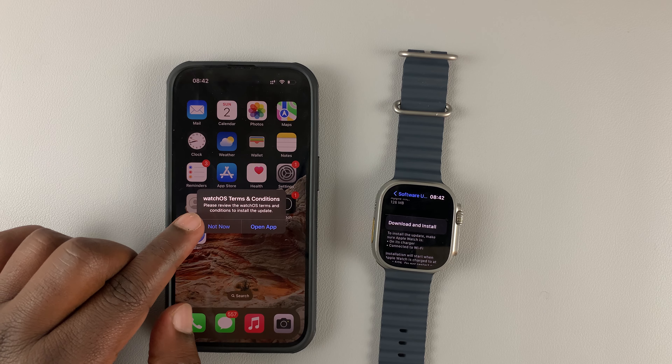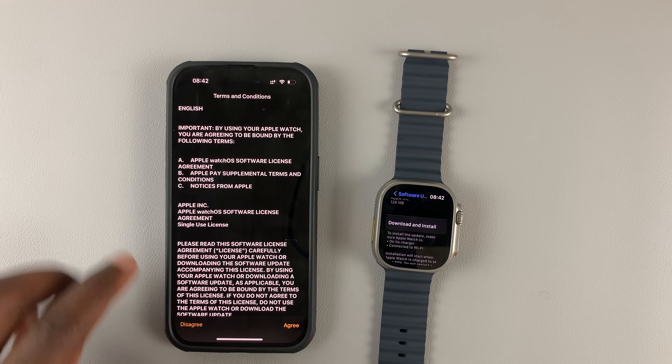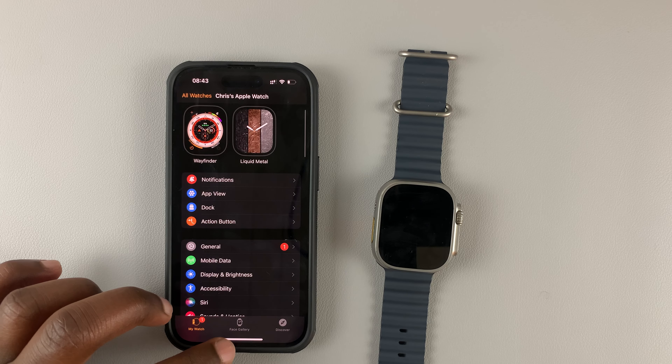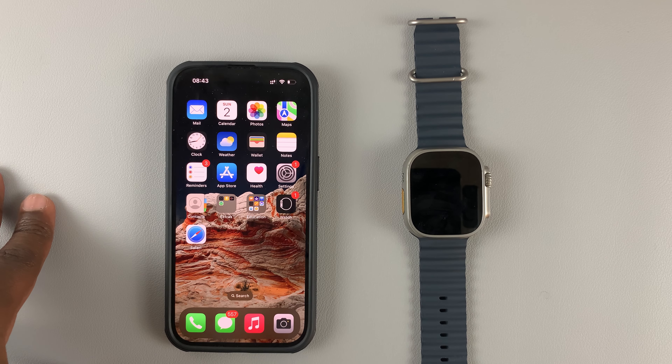So on the iPhone, as you can see, I have the WatchOS terms and conditions. All I need to do is open the app — that will bring me to this page. But alternatively, let me show you the second way you can initiate an update of your Apple Watch Ultra.